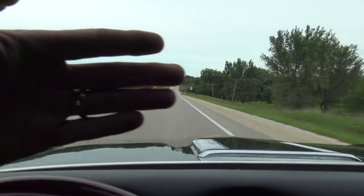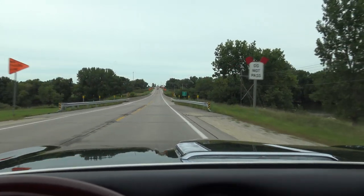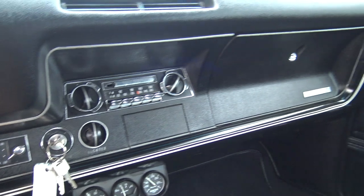As we drive this thing down the road, no hands on the wheel — perfectly straight. Transmission shifts great. Gas gauge works. The dash is crystal clear.